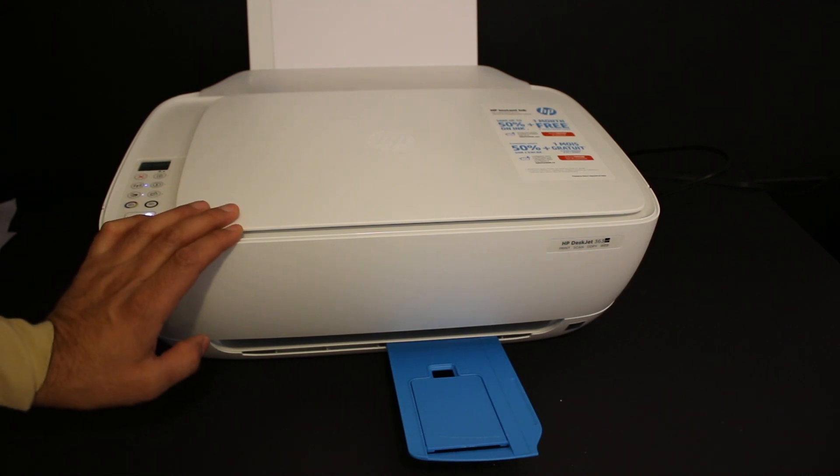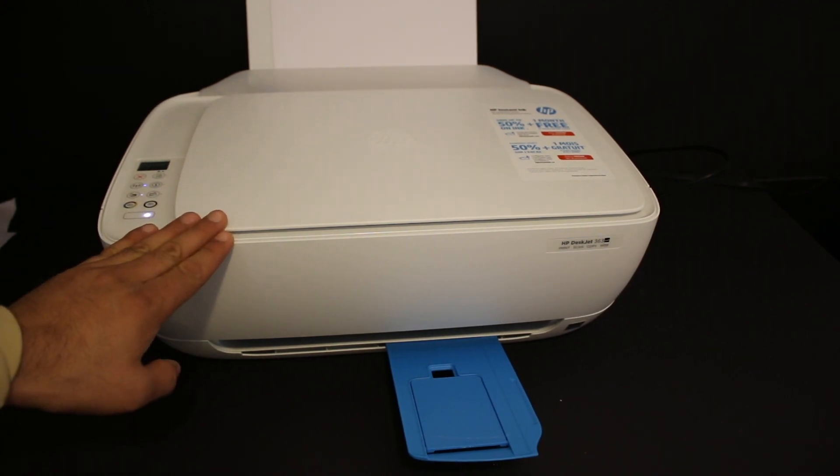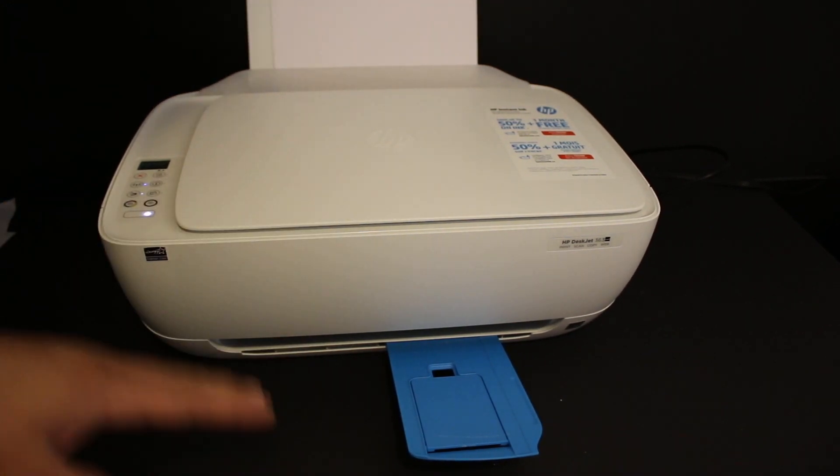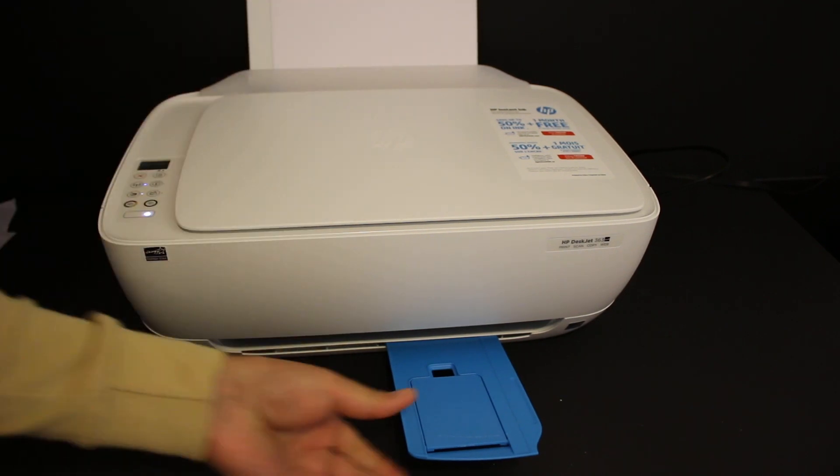Today's video is about how to do the Wi-Fi setup of your HP DeskJet 3635 all-in-one printer. First, switch on the printer and load A4 size sheets at the rear paper tray, and also open the paper output tray.